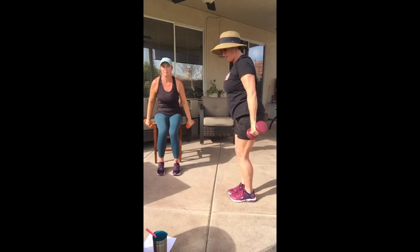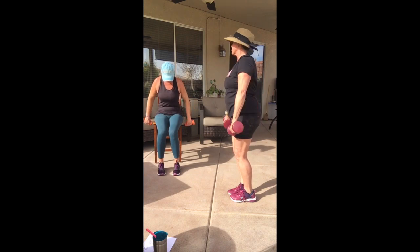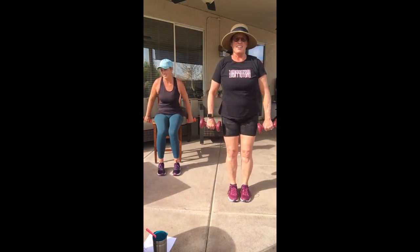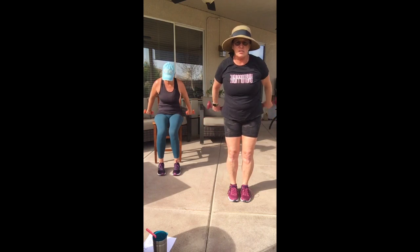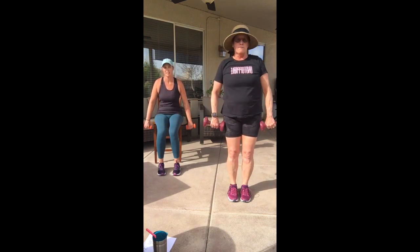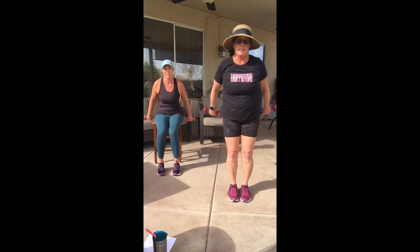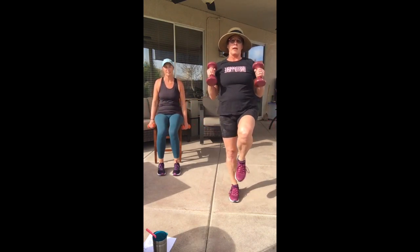Now bring it down — straight arms, lift straight back, lift straight back. This is rear deltoid work — squeeze the back of your arm, squeeze, squeeze. Four more times, two more, one more time.